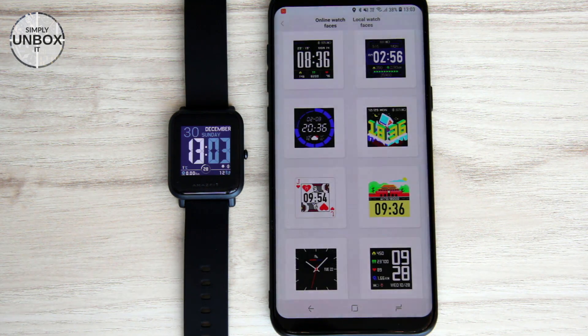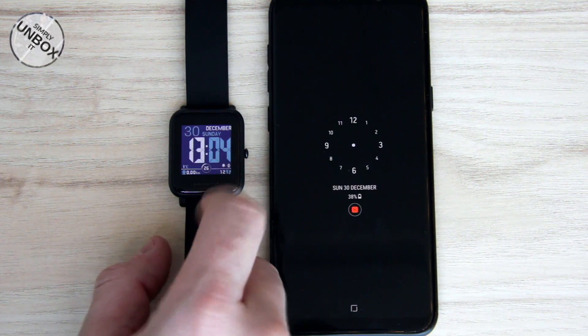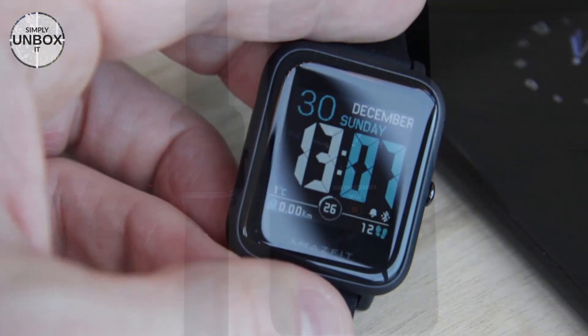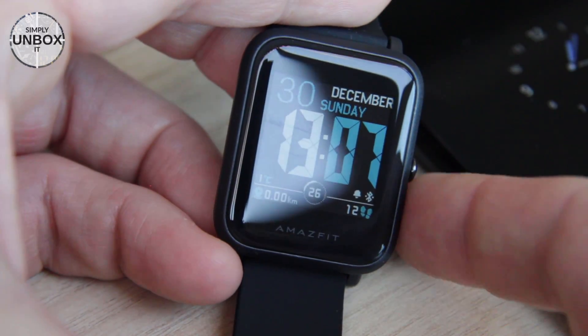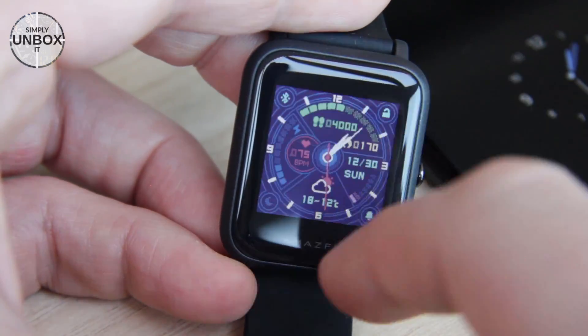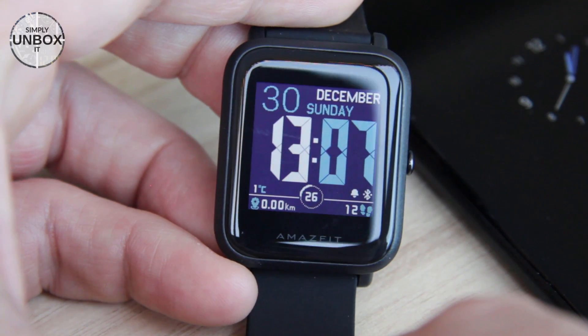That's it. Now we have a new watch face installed. If you now open settings on the watch, you will see that this watch face will have the correct preview and not the winter one. On the phone it will still be the winter preview.